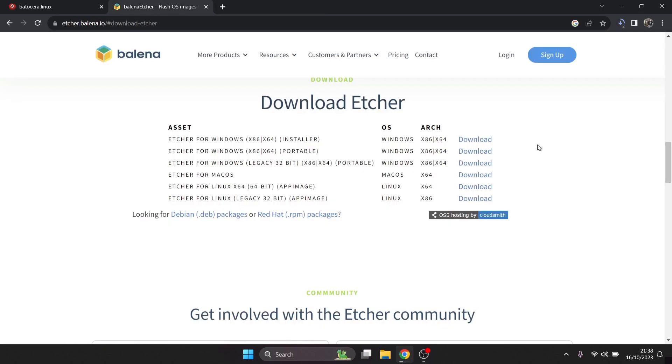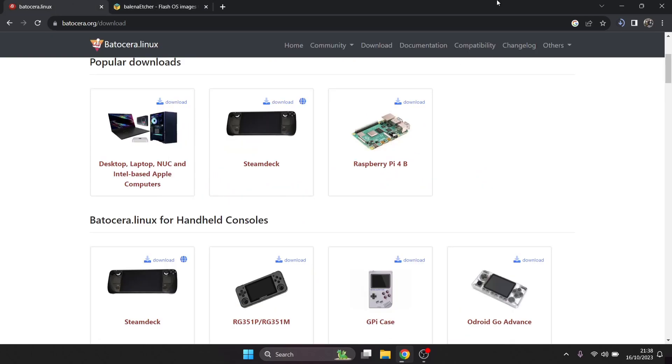The portable version of Etcher simply downloads as an executable file — no installation required. If you think you'll use it again in future, just download the installer version instead and it'll stay on your computer until you uninstall it. Right now we're just waiting for Batocera Linux 38 to finish downloading.